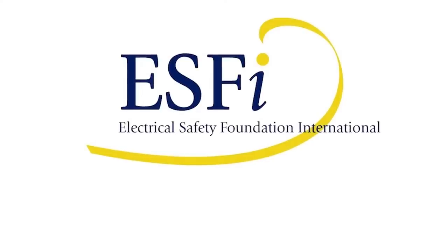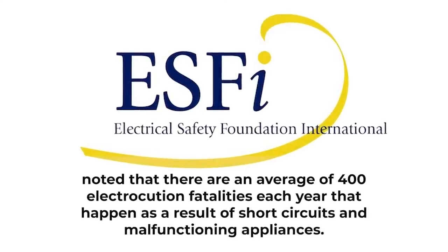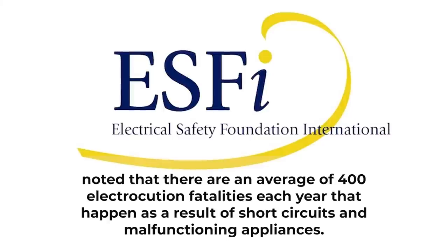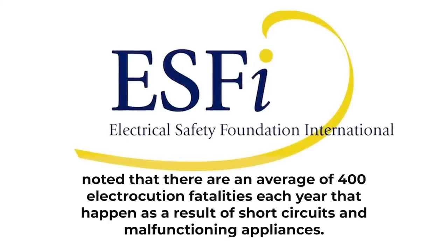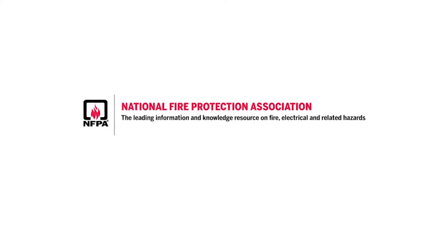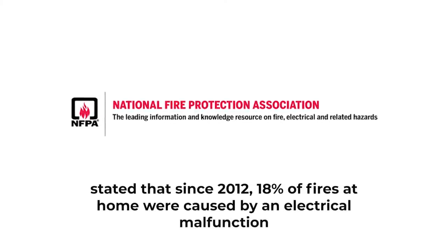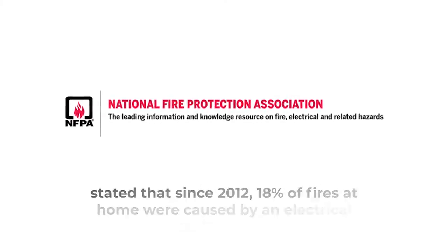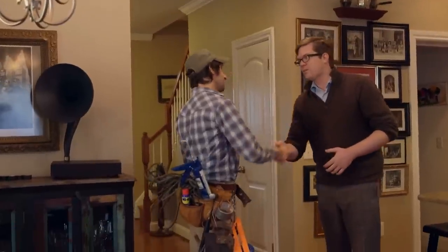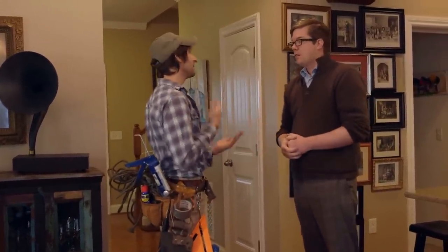The Electrical Safety Foundation in the United States noted that there are an average of 400 electrocution fatalities each year that happen as a result of electrical short circuits and malfunctioning appliances. Another report by the National Fire Protection Association backed up these facts and stated that since 2012, 18% of fires at home were caused by an electrical malfunction. So you can either leave all the electrical work to the pros, or you can learn how to safely DIY yourself through electrical work.